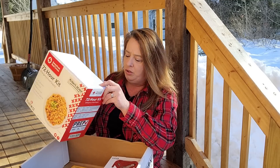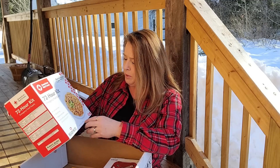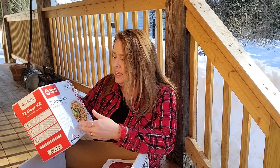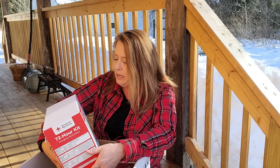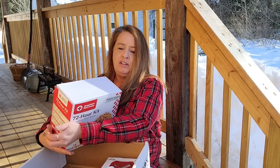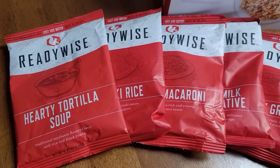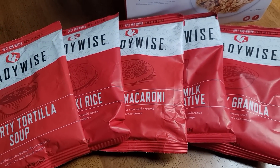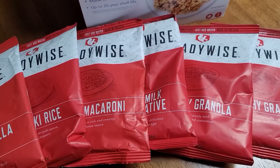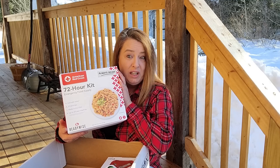Always Ready — American Red Cross 72-hour emergency food kit. You can't have too much emergency food. This is from Ready Wise, and there is a bunch of stuff in here. It includes crunchy granola, cheesy macaroni and cheese, teriyaki rice, whey milk alternative, and hearty tortilla soup. Let's cook one of these up and see how it is.